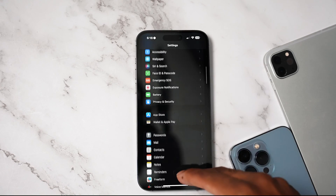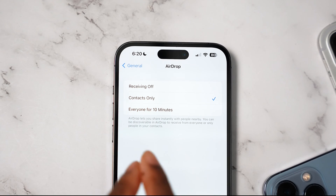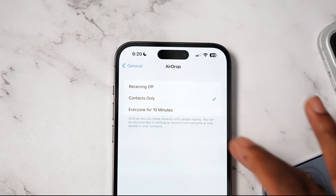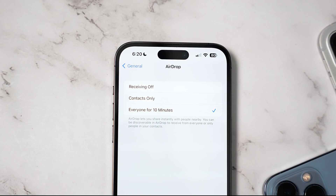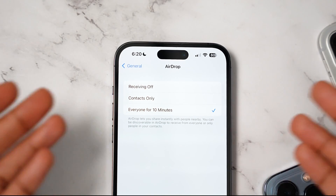Staying in Settings, if you go into AirDrop, they removed the 'Everyone' option. Instead of everyone, you now have 'Everyone for 10 Minutes.' To me, this is a downgrade. China didn't like the option where everybody could get an AirDrop, so Apple basically complied. Everybody in the U.S. should be able to have an 'Everyone' toggle alongside the 10-minute option.